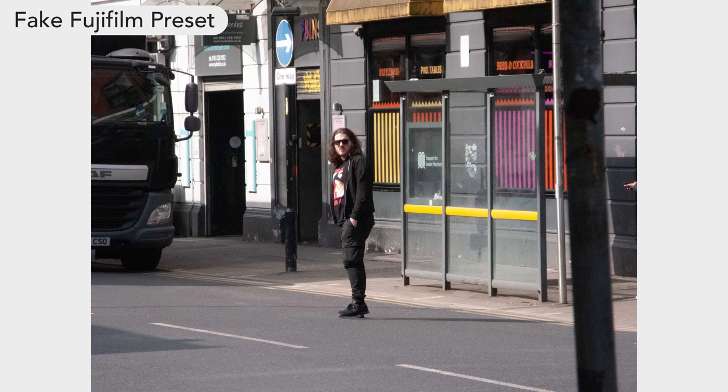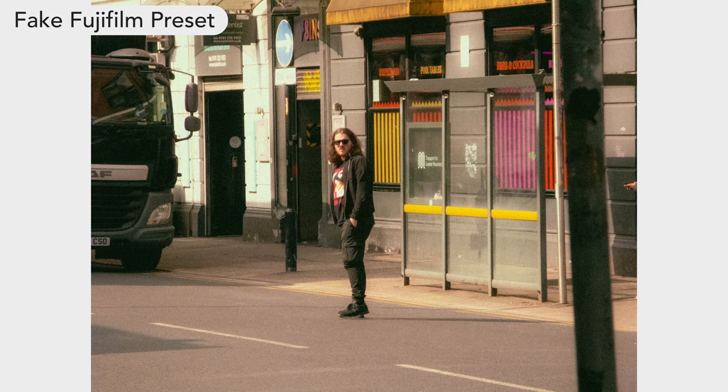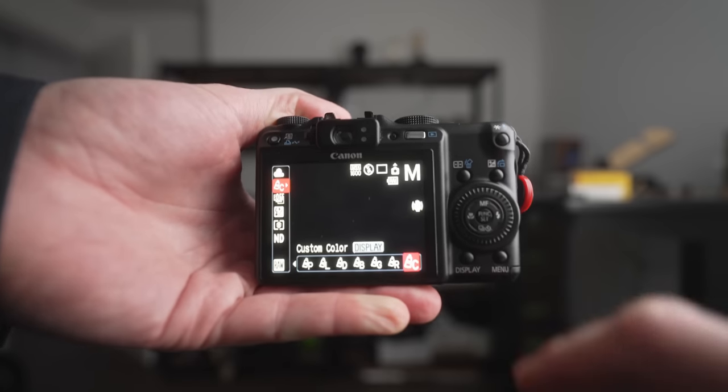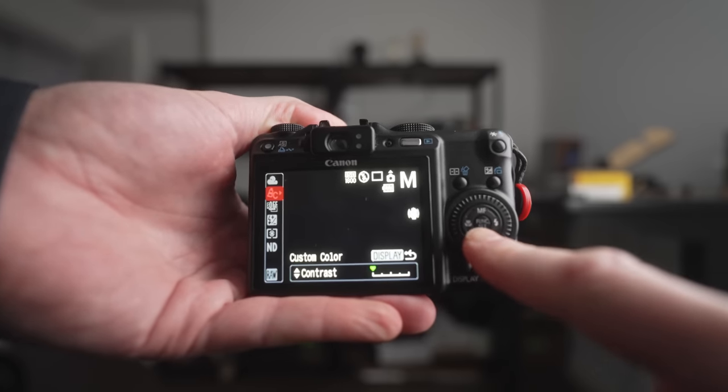The raw photos that you get from this 12-megapixel sensor are fantastic, which I've talked about in a video before, but I wanted to see if I could get a film simulation vibe from the custom picture profile you can bake into the JPEG. And somehow on the first attempt, I've managed to find something that I think is definitely worth trying.